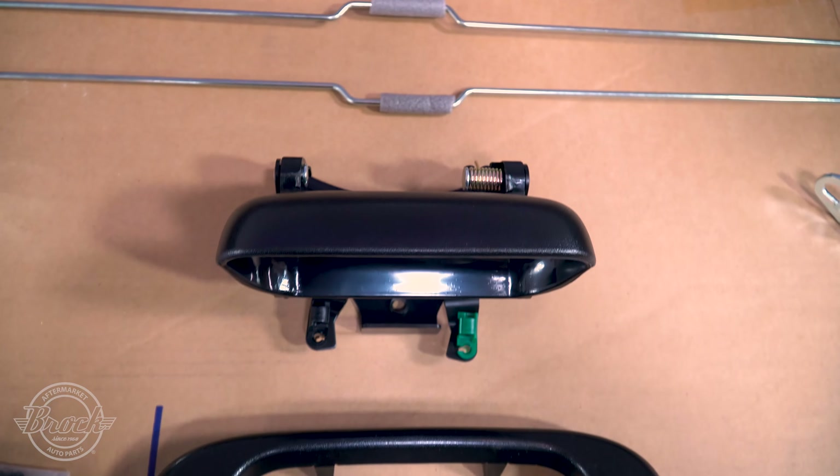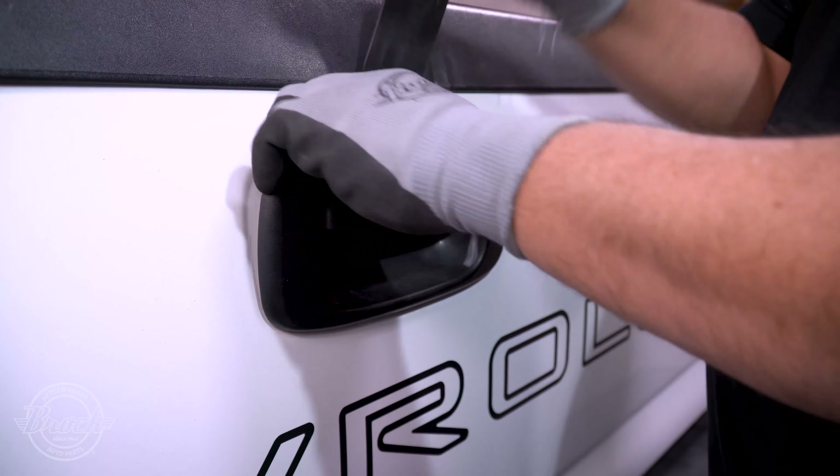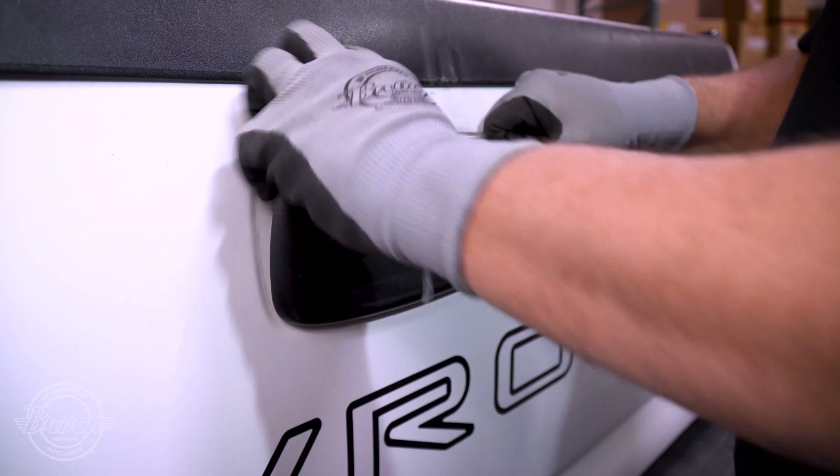First you'll need to remove the bezel. Find something to gently pry it off — you just need a bit of pressure to remove.